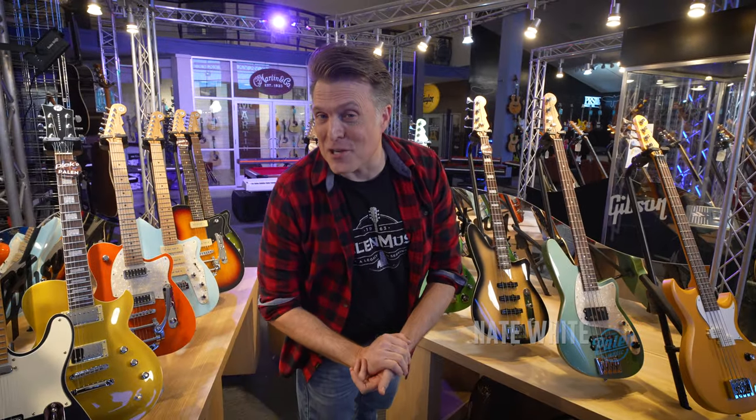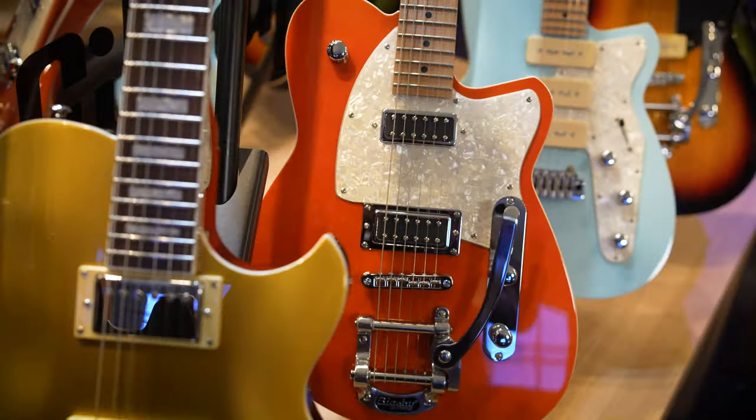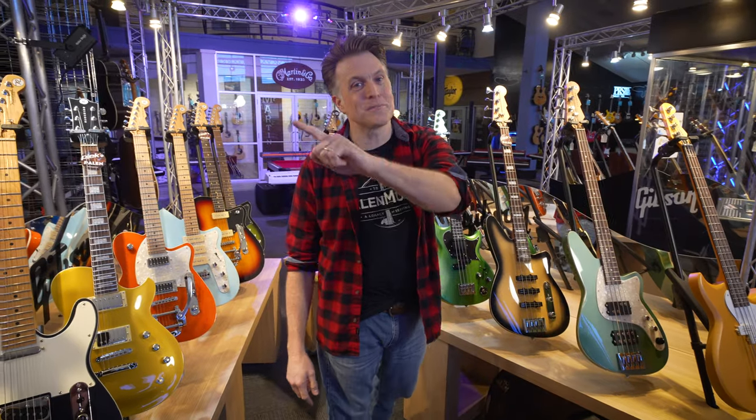Hey everybody, this is Nate coming to you from Palin Music, and we are super excited to be Reverend Guitar and Bass Dealers. If you haven't heard these, you're missing out. Austin's going to take you through the basses.